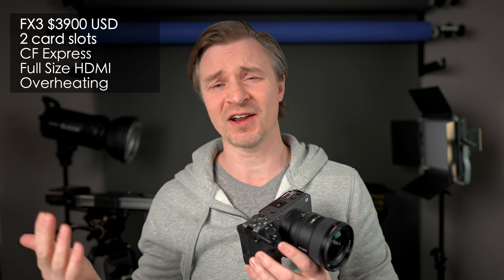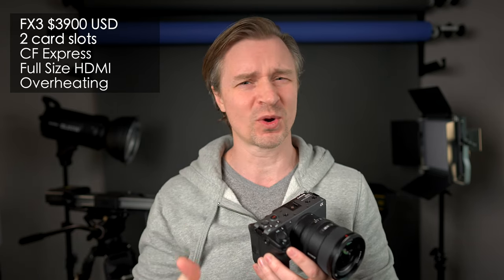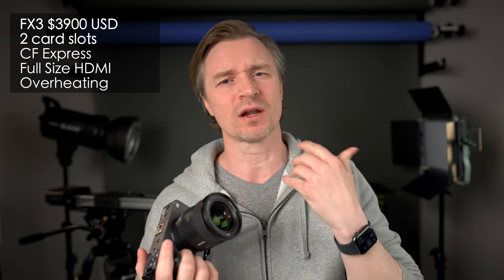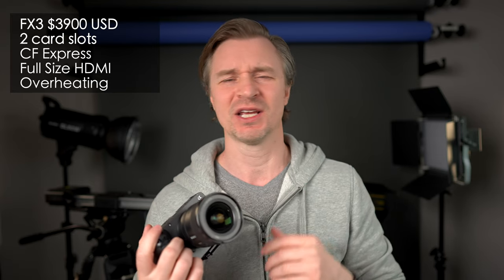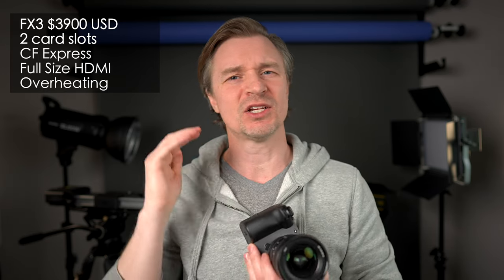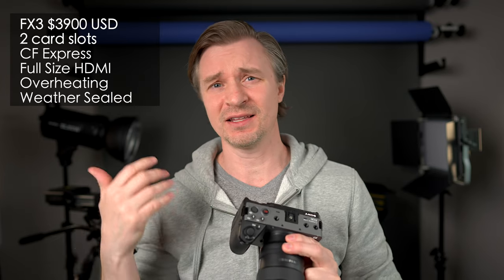Overheating — the tests with the ZV-E1 are varying online depending on where people live, what temperature they're shooting at, and whether they're doing 4K60. 4K120 hasn't even been introduced yet, but you've got to figure that will have overheating issues as well. Whereas the FX3 has a fan built right in and it's just not going to overheat. If you want long run times, 4K60, 4K120, streaming for hours, or doing wedding ceremonies — and you live in Arizona — the FX3 is going to do so much better than the ZV-E1 in terms of heat management.